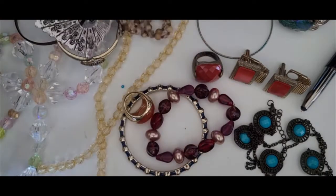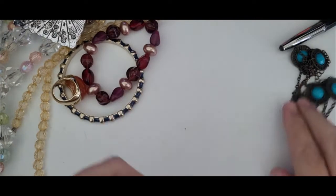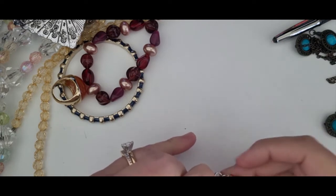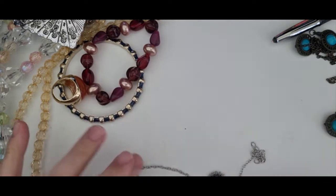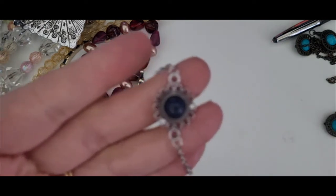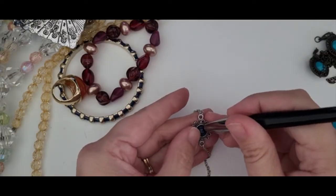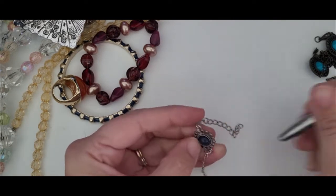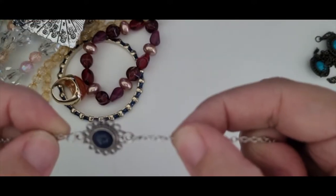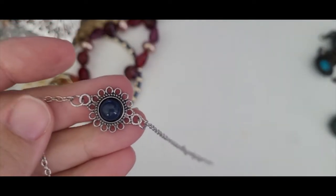I took some time to untangle a few things so I wouldn't waste your time watching me untangle. So let's take a look at some of the things I pulled out. This is a bracelet — it is unmarked, but it's got this beautiful color that looks like sodalite just based on the color. Maybe it's just plastic, but it's a really sweet, dainty silver tone bracelet. I like it, I think it'll sell.